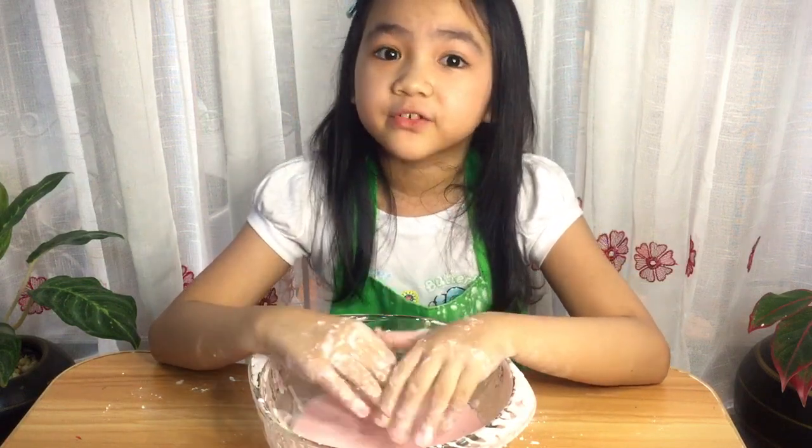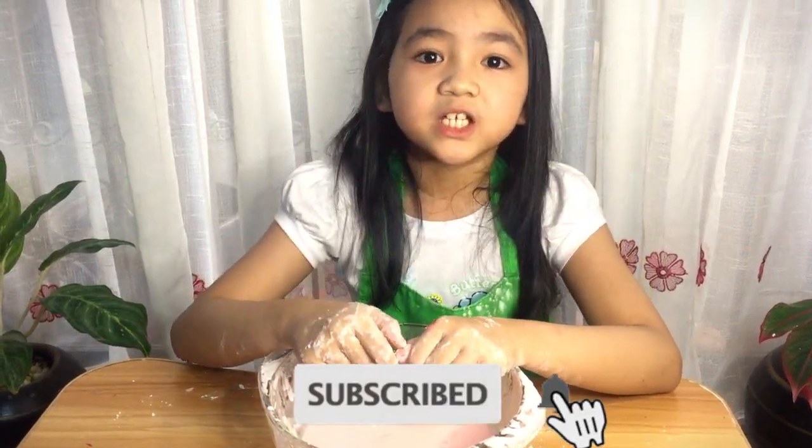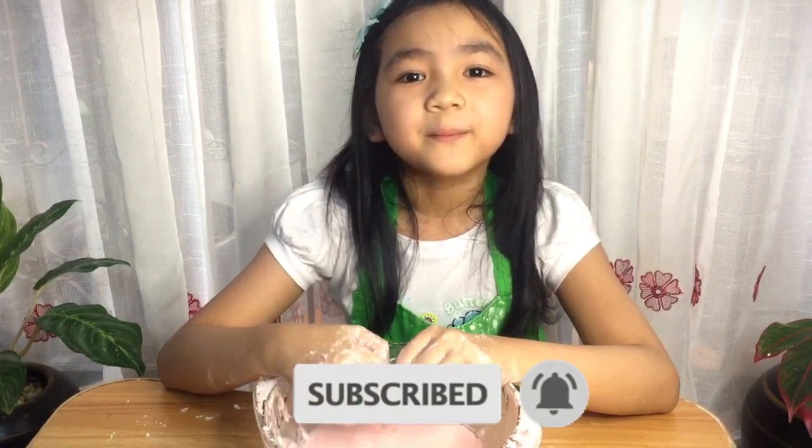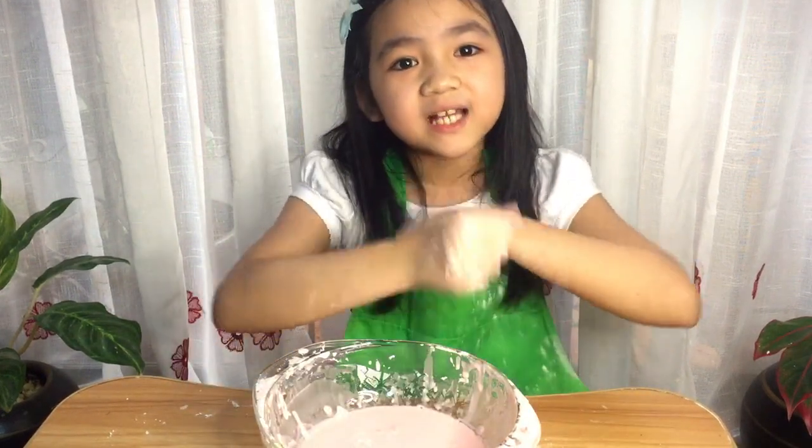Hope you enjoyed my video. And if you did, please hit that subscribe button and click that notification bell to be notified when I post a new video. And please give me a big thumbs up. I'll see you guys on my next video. Bye guys!